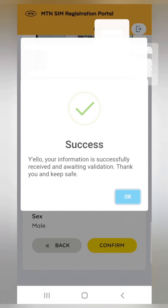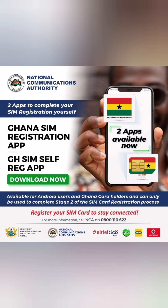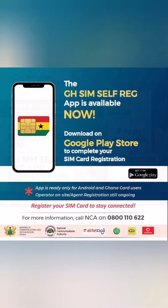After uploading, confirm the details on the platform and you'll receive a successful message confirming that you've linked your SIM card to your Ghana Card. Your unique code will be sent to the alternative number you provided. You can then use that unique code to register the SIM card at any registration point, or download the self-service registration app from the Play Store to register yourself.